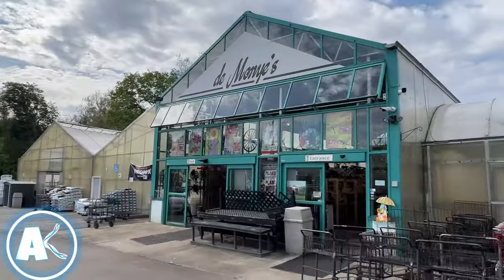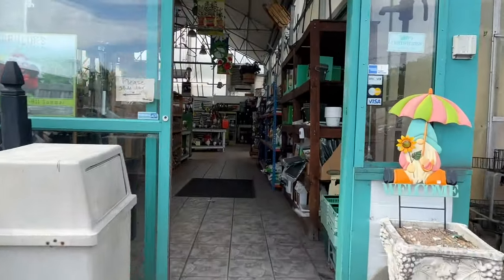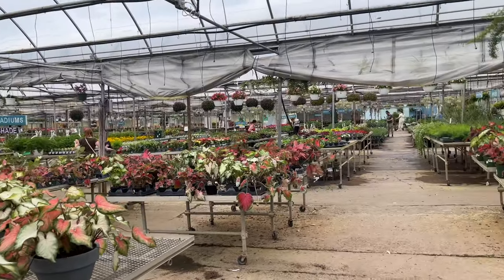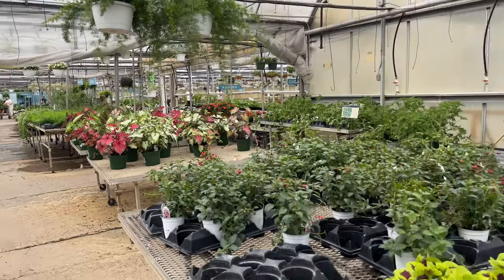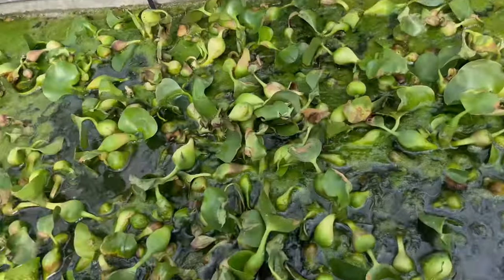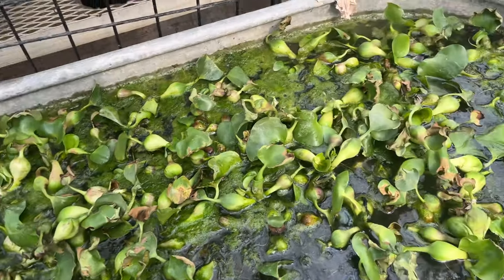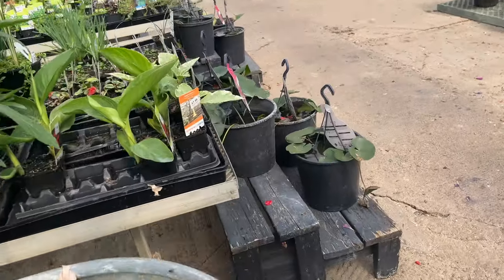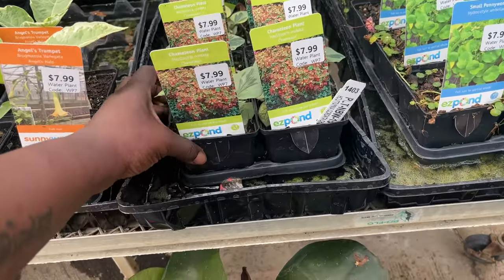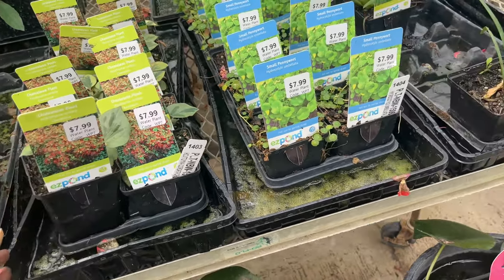For this pond I've decided to go with live plants, so I'm at They Mind Things to pick up a few live plants. This store is absolutely huge — they have tons and tons of plants. Now let's find the water plants. Here they are — water plants! I think I'll purchase around three or four of them.